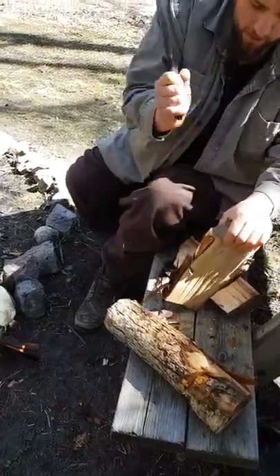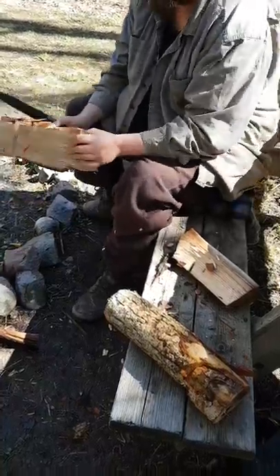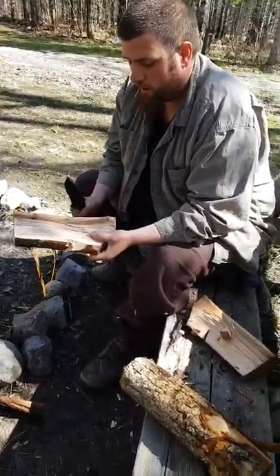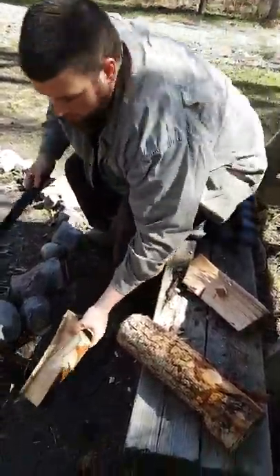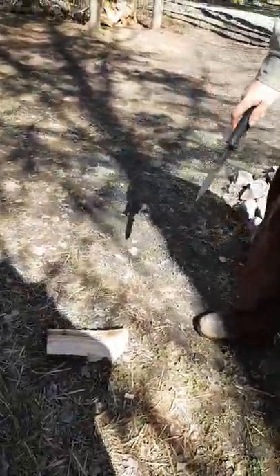Another big strength for the BK7 is its chopping capabilities. As you can see, chopping is not a question with this damn thing. It's a beautiful day for chopping. That's definitely one of the strengths.